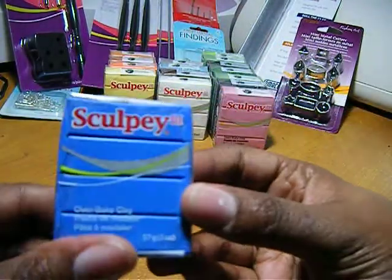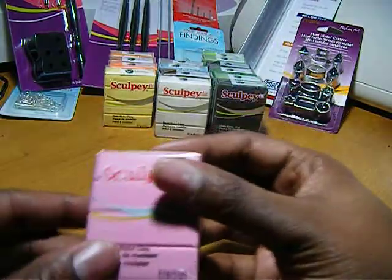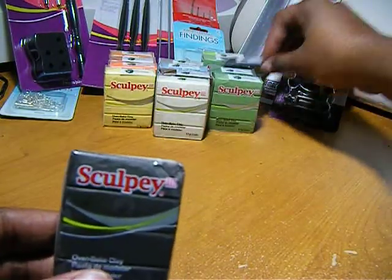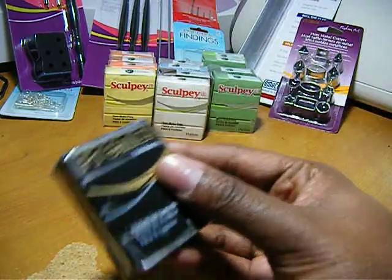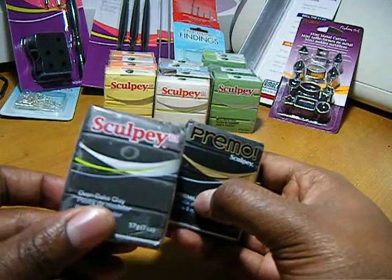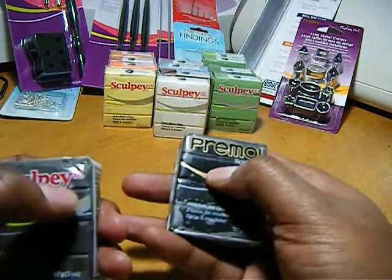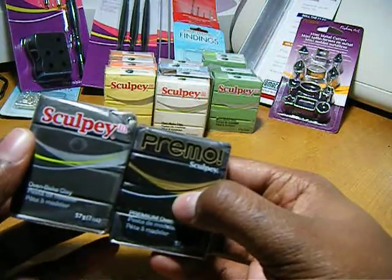Here's a blue, here's a dusty rose, here's black in the Sculpey — I didn't buy this one in this haul, I bought it in my past haul, but I just wanted to share the differences. This one looks like a light black grayish color and the Premo is just a rich black. I think Premo is softer than Sculpey — that's just my opinion.